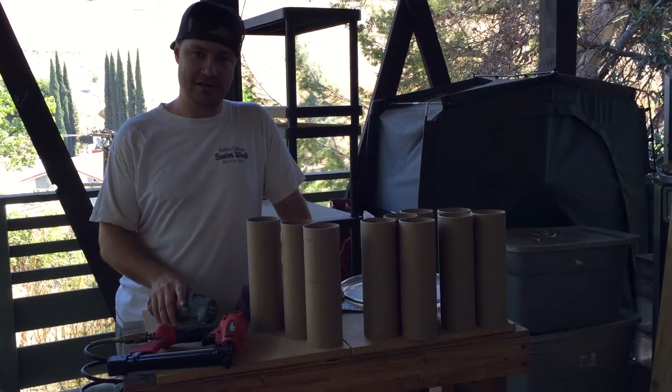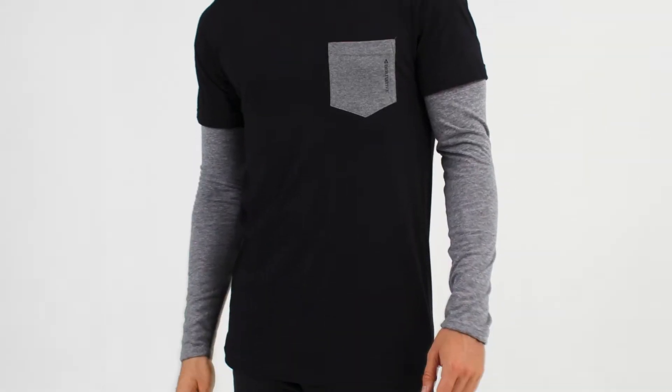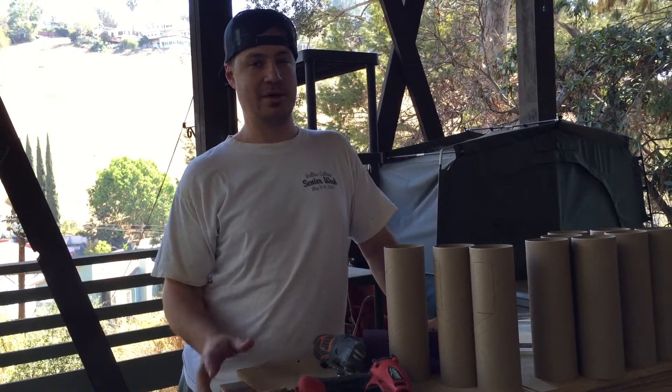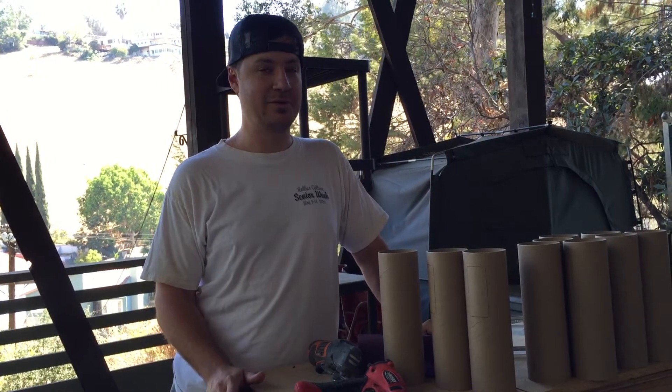My buddy Justin has a new line called Derivative — some very cool apparel and clothing. Justin decided it would be a cool idea to come up with a way to use drum heads for the packaging. I'm just trying to help out and I think it's going to come out pretty cool.